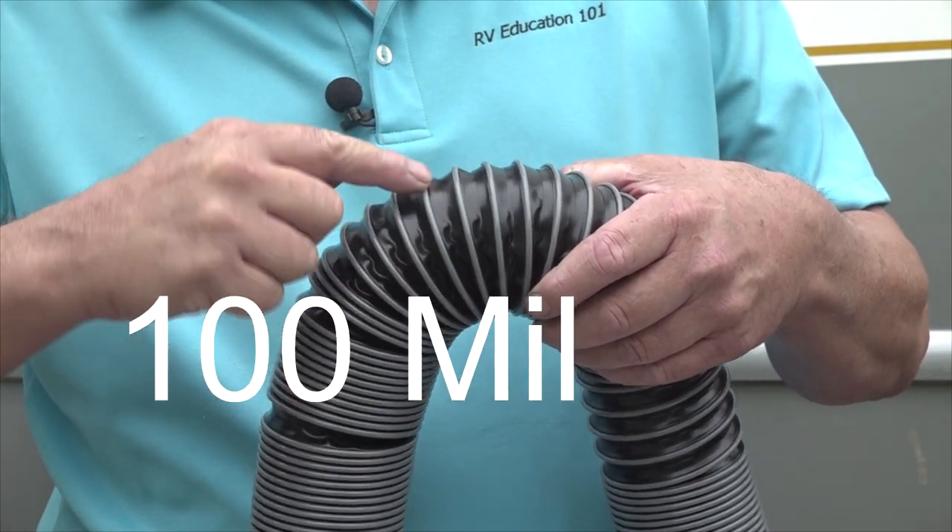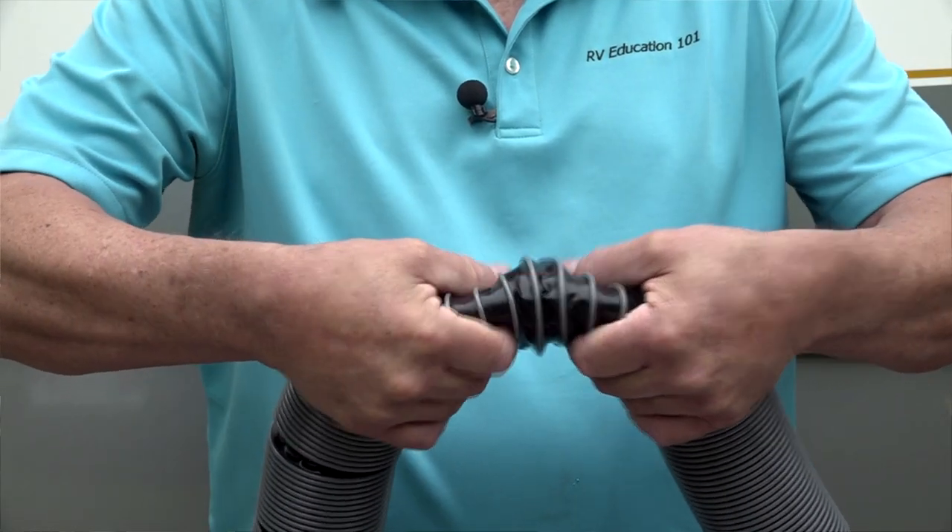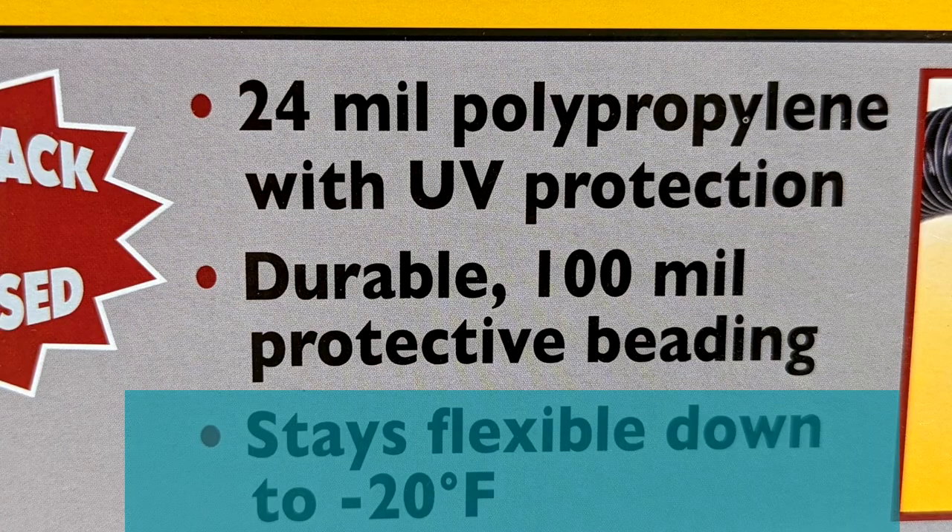It also has a super durable 100 mil outer protective beading. At some point your RV sewer hose is going to get stepped on or run over. When a Silverback hose is compressed it springs back to its original shape, and the Silverback line of sewer hoses stays flexible down to minus 20 degrees Fahrenheit.